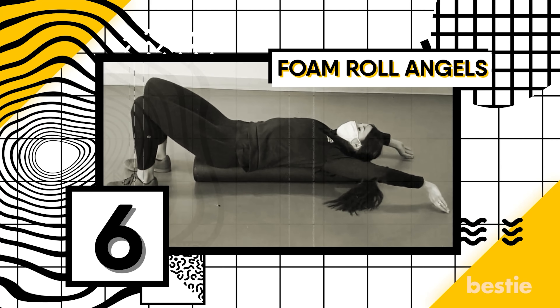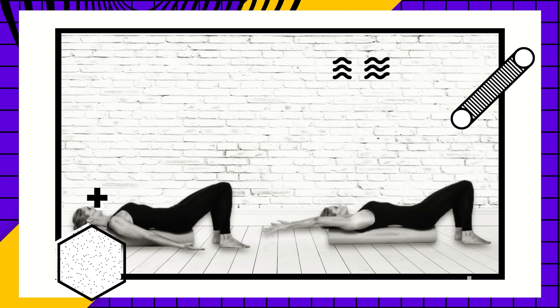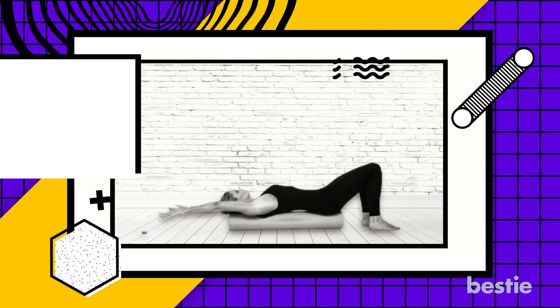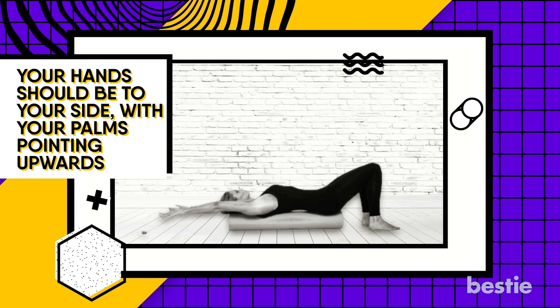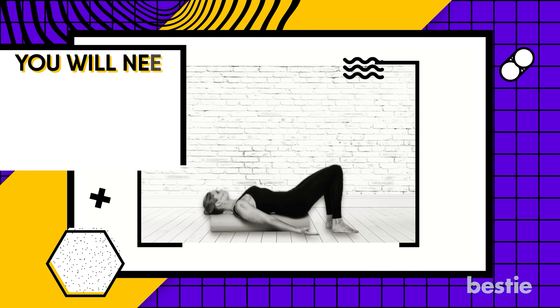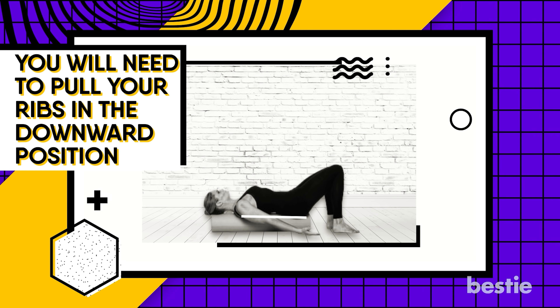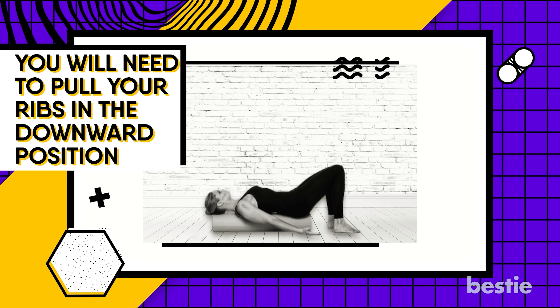Number 6: Foam Roll Angels. For this exercise, you will need the help of a foam roll or cushion. Lie on your back on the foam roll. While in position, your hands should be to your side with your palms pointing upwards. Lower your chin to tuck it in so you can lengthen the back of your neck. Then pull your ribs in the downward position, so your lower back is completely flat on the cushion. Make sure your abdomen is not tense.